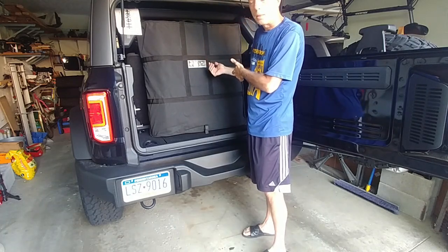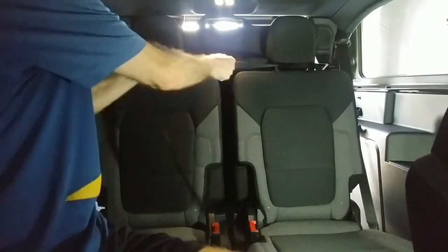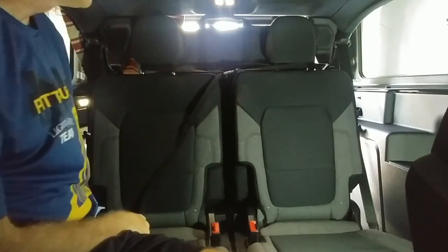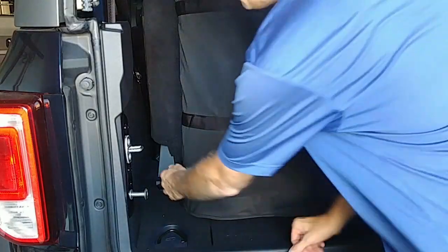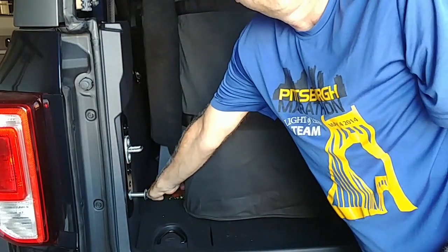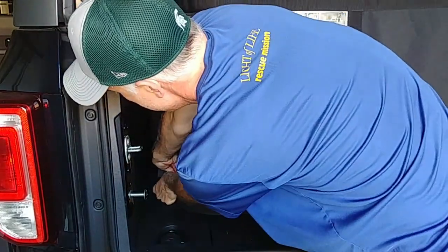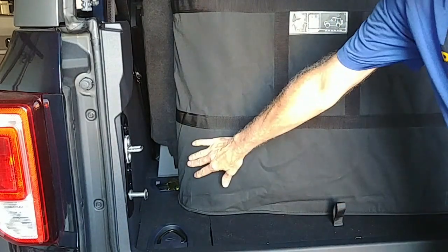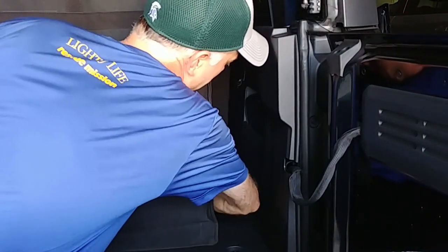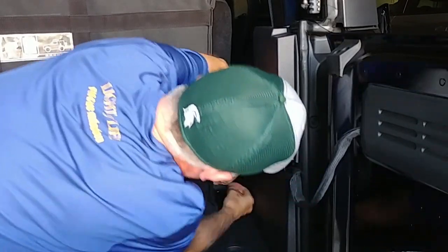Next, from inside the Bronco, just cinch up that strap nicely tight. It doesn't have to be too tight, just enough to keep things from flopping around a little bit. Then the bag has two heavy-duty spring-loaded rings on each side, and you'll clip these onto the mounting points closer to the seats. Slide the bag a little bit over towards one side to get it on, then slide the bag over towards the other side to get the second ring on.